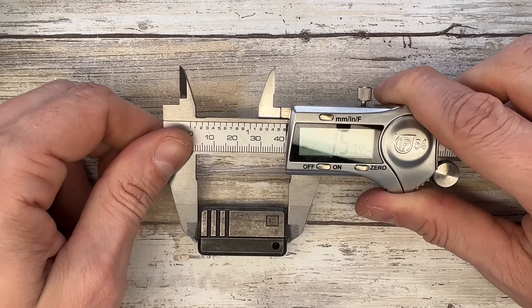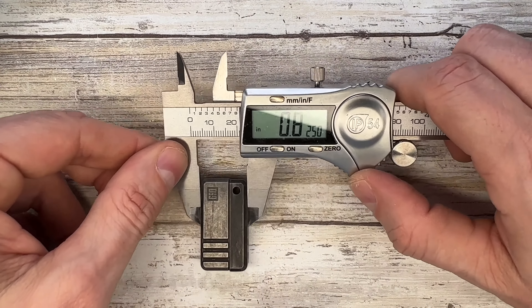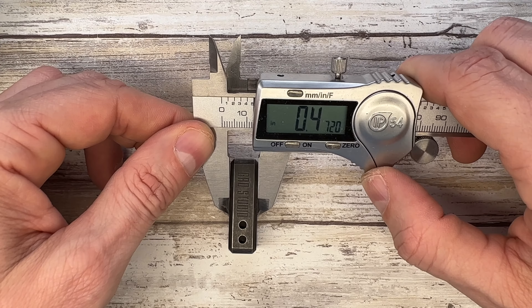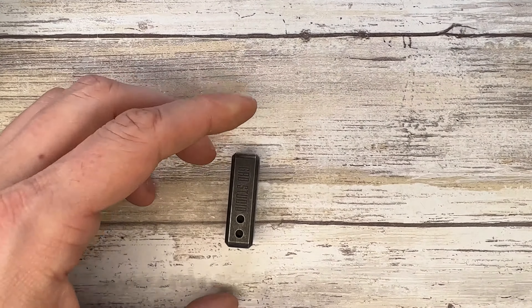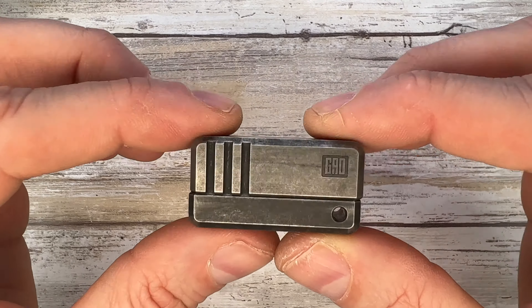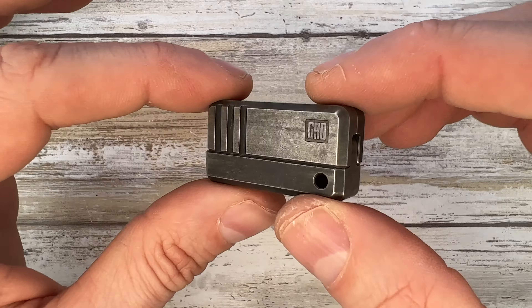The size of this bad boy: 1.5 inches for the length, 0.02 inches for the width, and 0.47 for the thickness. This is a very curious and interesting toy.